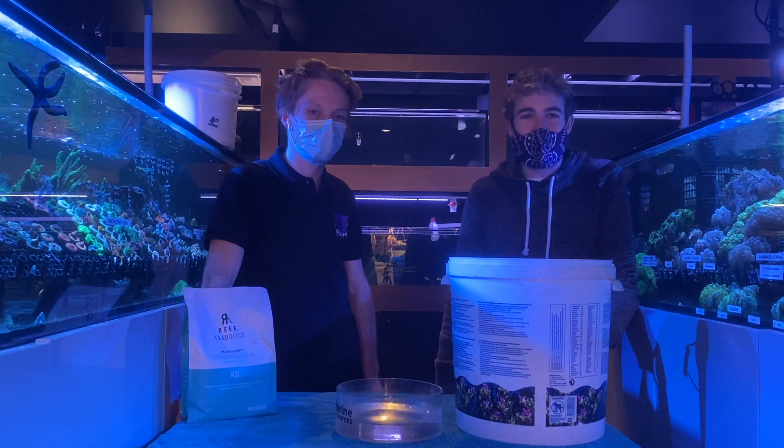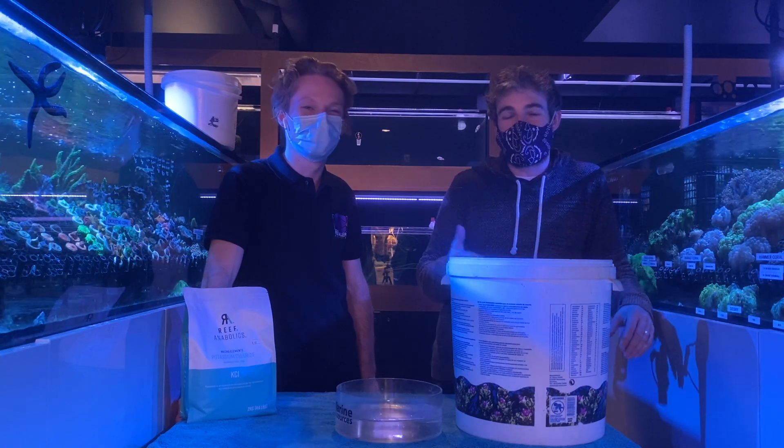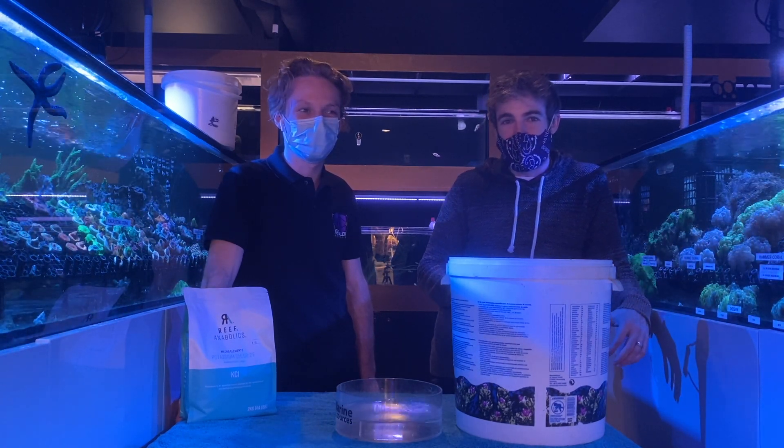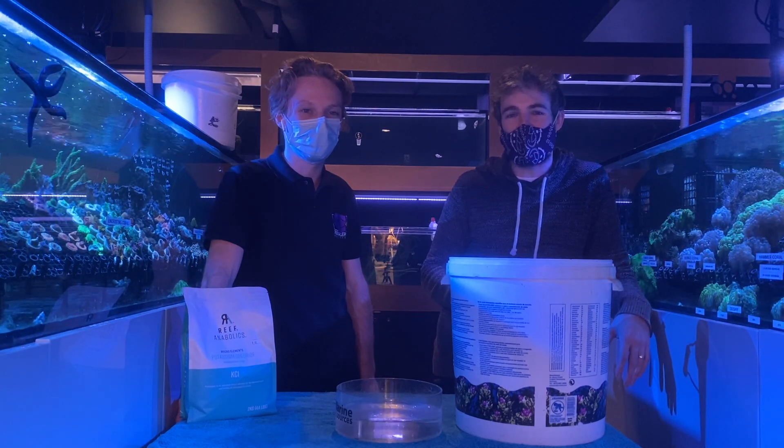Hi everyone, my name is Marcus and you're watching the ReefNerd YouTube channel. Today I'm here with Jack from Reef Galleria Aquarium and Cafe in South Melbourne, and we're going to be dipping some corals to fight acro-eating flatworms.